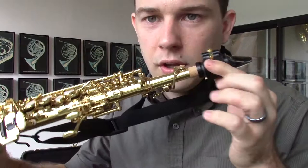And also, it comes with two necks. This is the straight one, and it comes with a curved one as well.